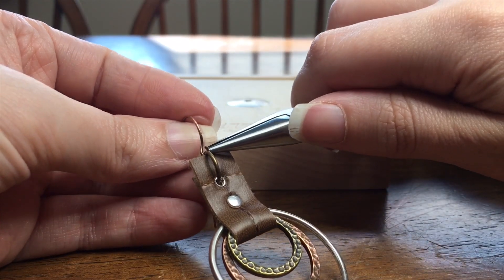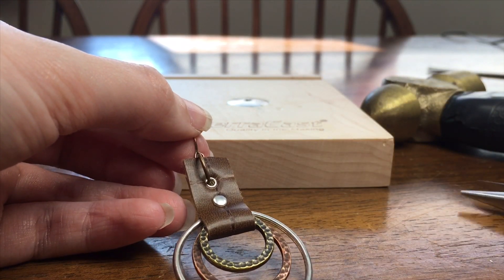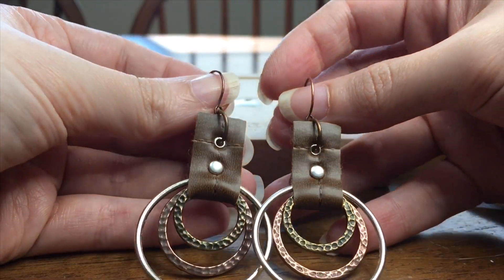Close it up, and now we'll just need to repeat these steps over again in order to have a finished pair of earrings.